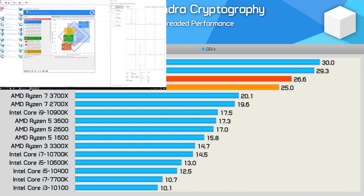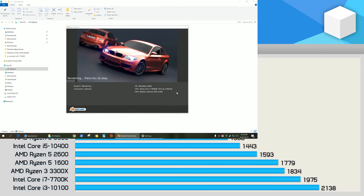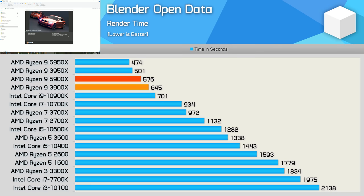AES encryption performance is slightly improved with Zen 3, and this is an area where Zen 2 already excelled. So it's no surprise to see the 5900X dominating the 10900K by a massive 52% margin. Moving on to Blender, here we're looking at a 12% performance boost for the 5900X over the 3900X, meaning it was 22% faster than the 10900K and just 13% slower than the 3950X, then 18% slower than the 5950X.